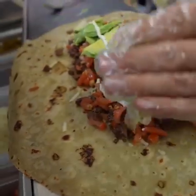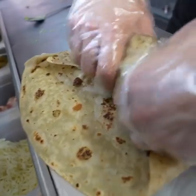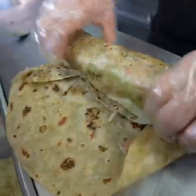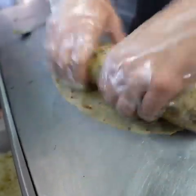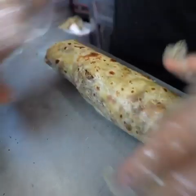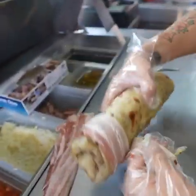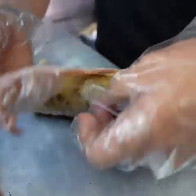Now all the ingredients are set up, we go and wrap it up. That's pretty huge.